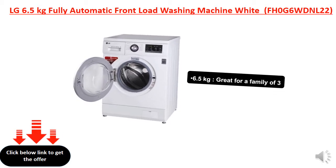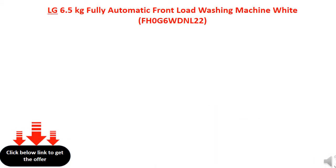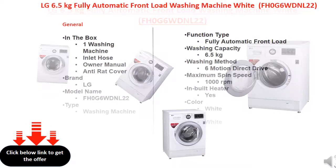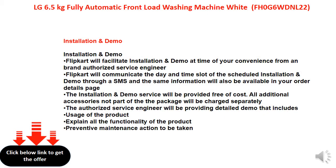6.5 kilograms capacity. 1,000 revolutions per minute — the higher the spin speed, the lower the drying time.